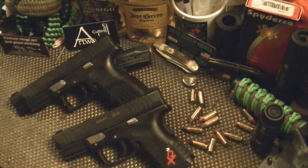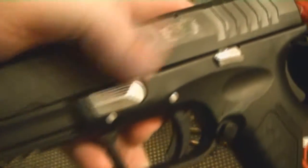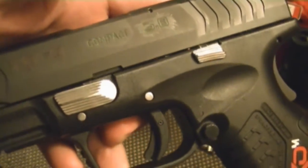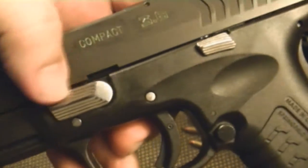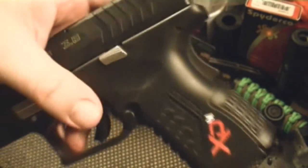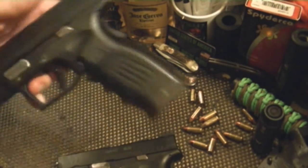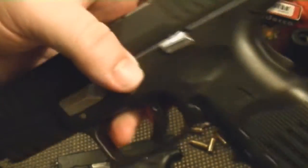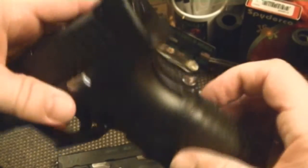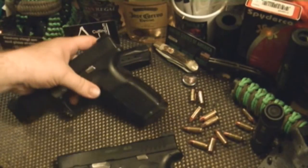We did some more bling on the cheap to the XD — polished the retaining pins, the takedown lever, and the slide stop, or slide release. On the full-size one we did the same thing, polished those. I also got one of these Pachmayr grips, so I'm gonna try that out and see how I like it.